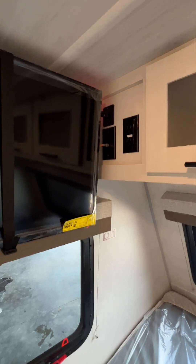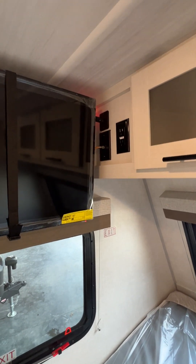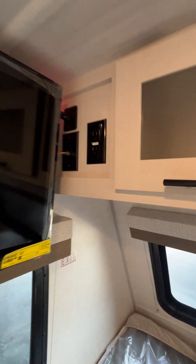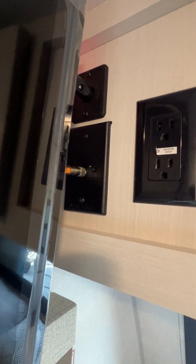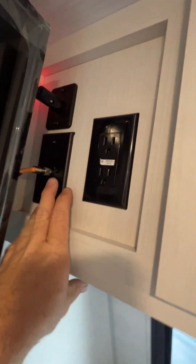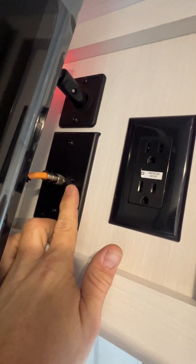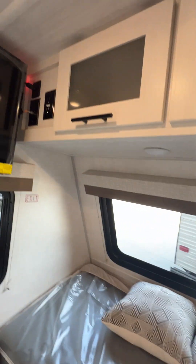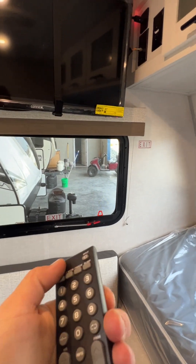Up top, that up there is going to be where your TV antenna booster is. If you're trying to get campground cable where I showed you that connection on the outside, you do have to turn that booster off. There is a button right next to it — you can see that green light is lit up. Push that button to turn it off, hit it again and it turns back on. From there, when you get to a new area, you do have to do a channel search.